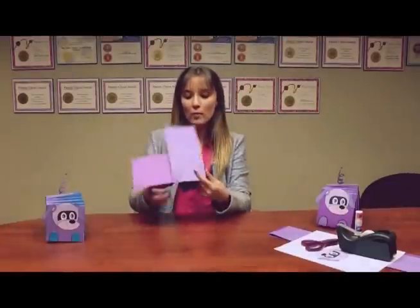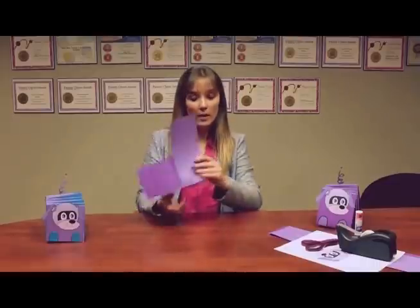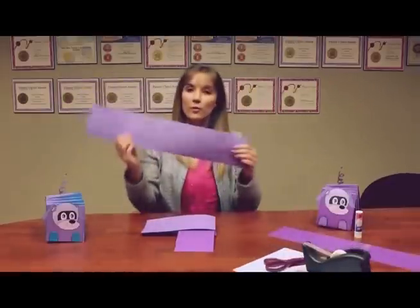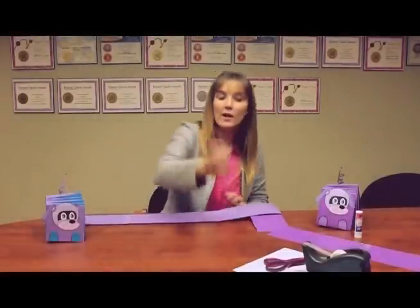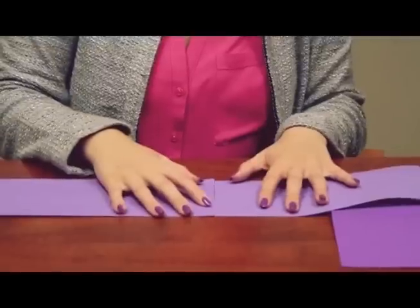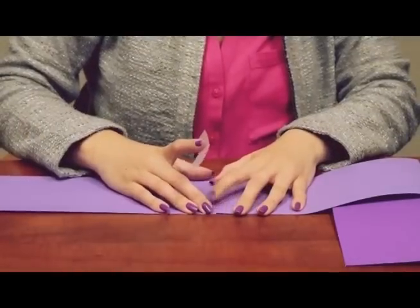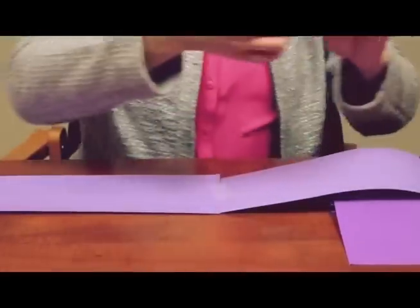Now if you just use two pieces of construction paper it won't be very long. So what I like to do to make my robot puppy longer is take another long piece of paper and tape it together — that way your robot puppy will be twice as long. You can put one piece of tape on, or I like to put tape all around on both sides so that it doesn't fall off.